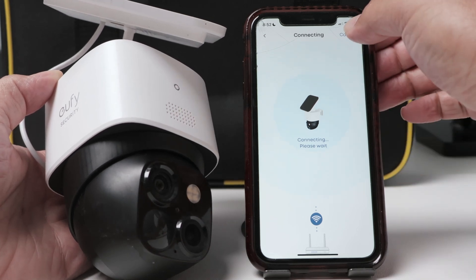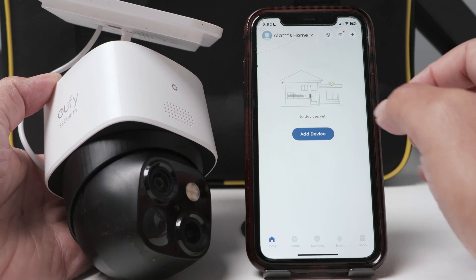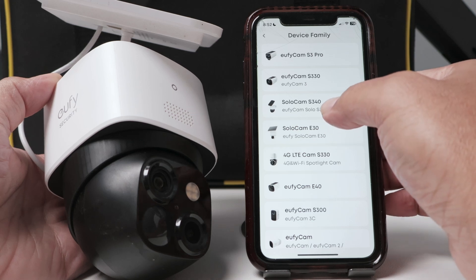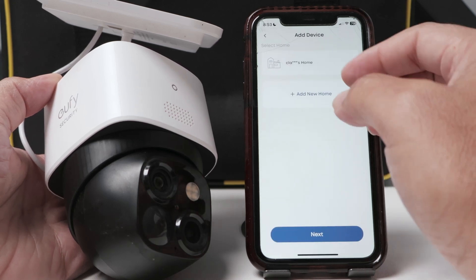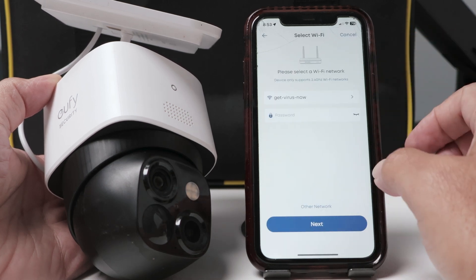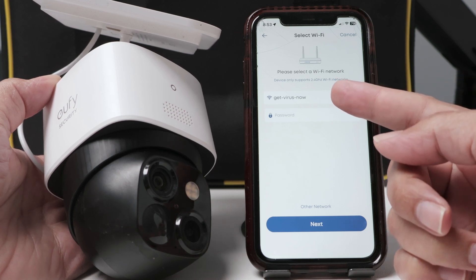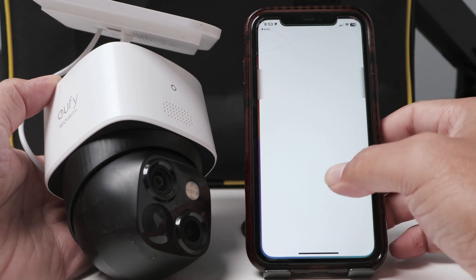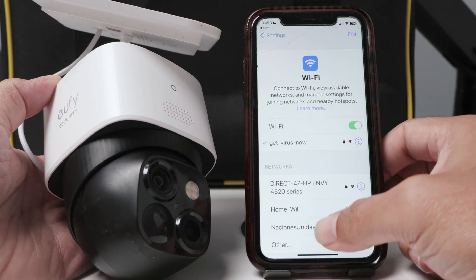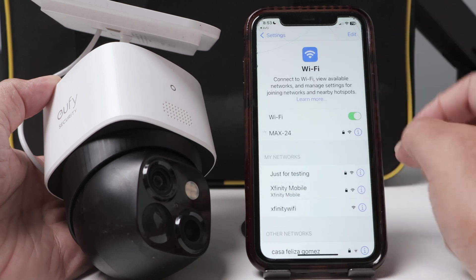I have to cancel everything and start over. Adding a device — let's go there. Battery camera Solo Cam S340. I'm going to select 'Connect to Router' and here double-check that I'm using a 2.4 GHz network. Let me select my Wi-Fi on my cell phone — I'm going to use one that I'm sure is 2.4 GHz.